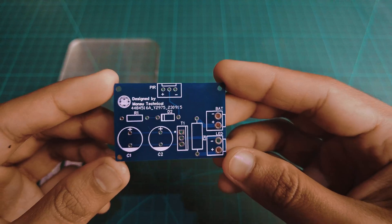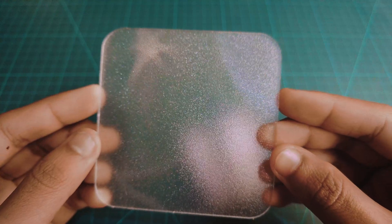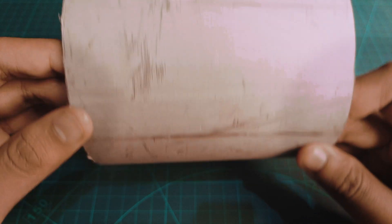The PIR module, a self-designed PCB, some LEDs, a textured transparent plastic plate, and lastly, some pieces of PVC pipe.